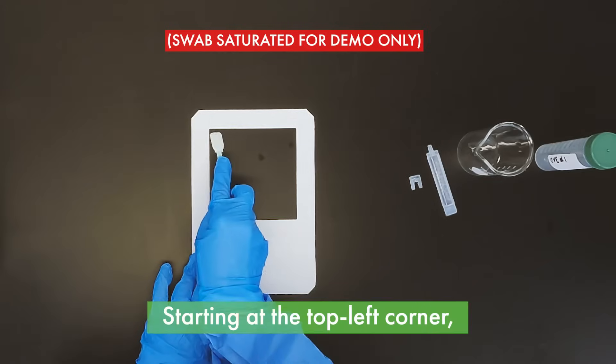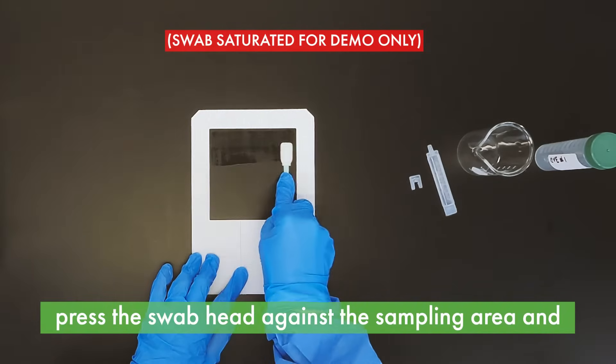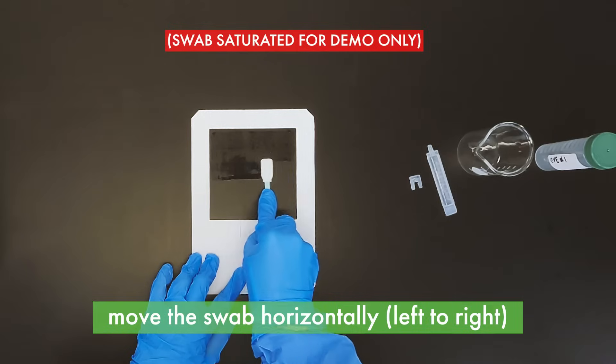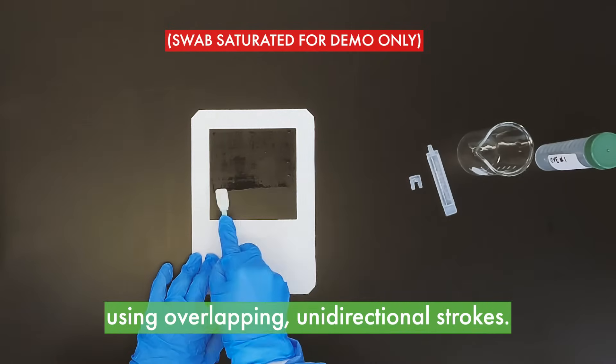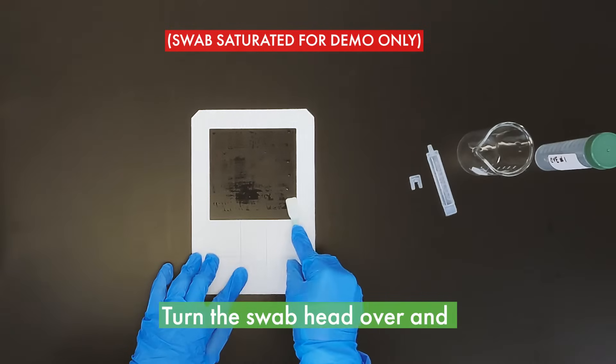Starting at the top left corner, press one side of the swab head against the sampling surface. Move the swab head horizontally left to right using overlapping unidirectional strokes across the entire sampling surface area.